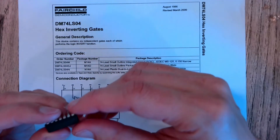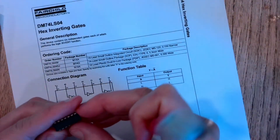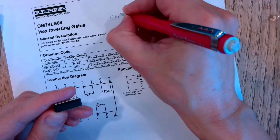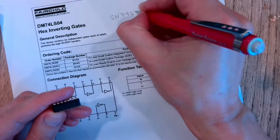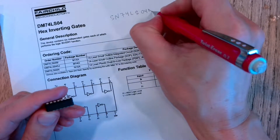We have a different manufacturer, so on your chips you want to locate the one that says the numbers — here's the code — SN74LS04N.